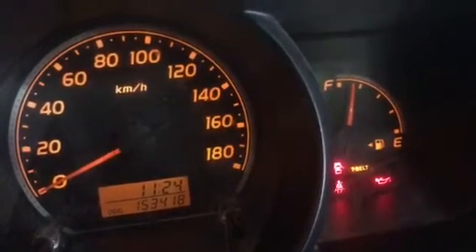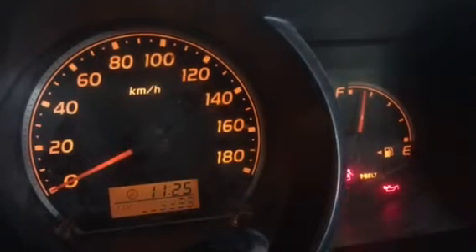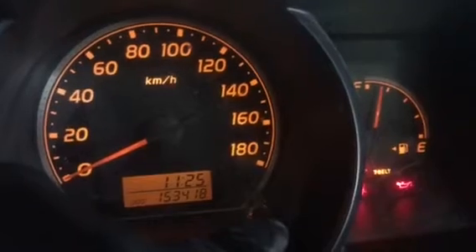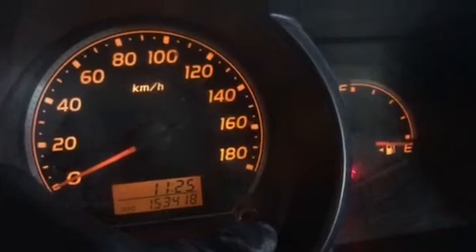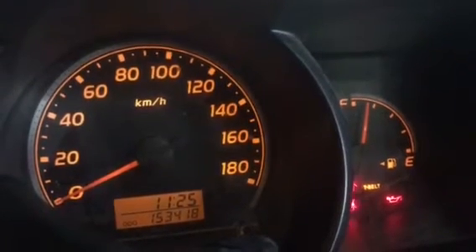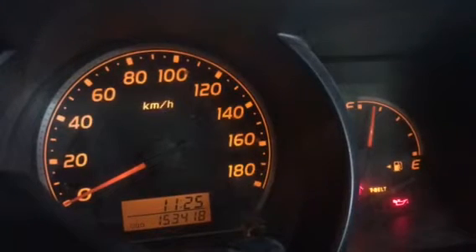What you need to do is press the odometer switch and get it to the odometer reading. Then hold the odometer button, turn the ignition off, then turn the ignition on. Keep holding the odometer switch for about 10 seconds, then release.